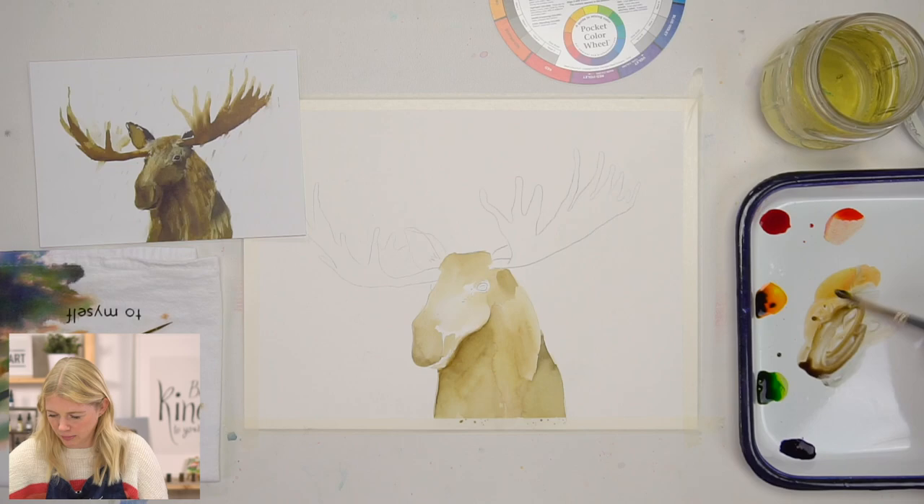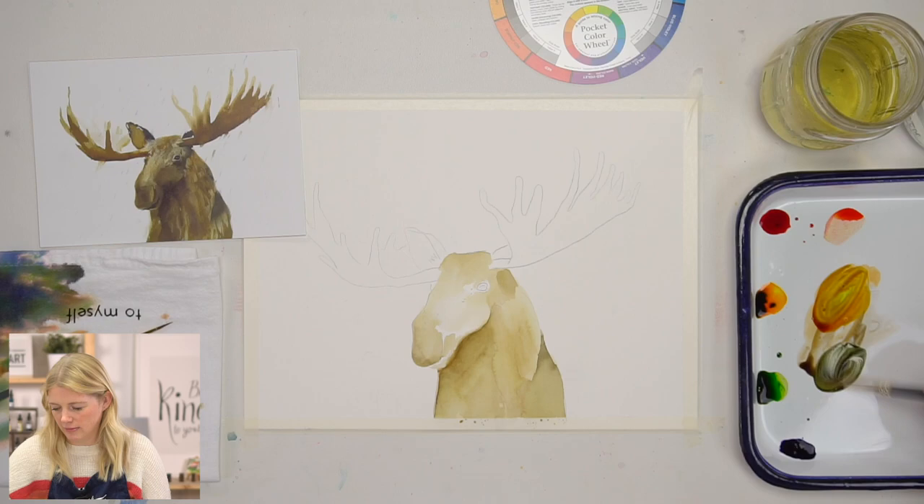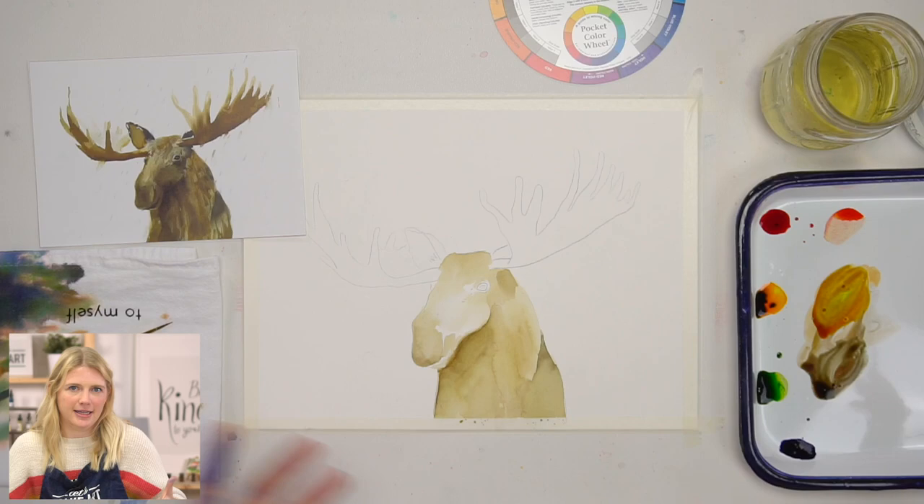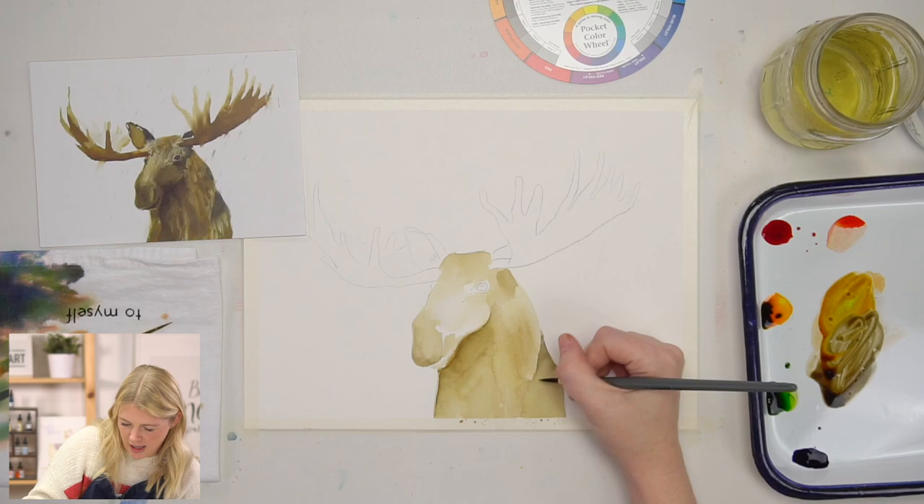I've used up all my brown — let's mix some more. I'm not the type of person who stresses out if I have to keep mixing new browns as I go and they don't exactly match what I've already laid down. That doesn't bother me because I feel like it just adds to color richness.